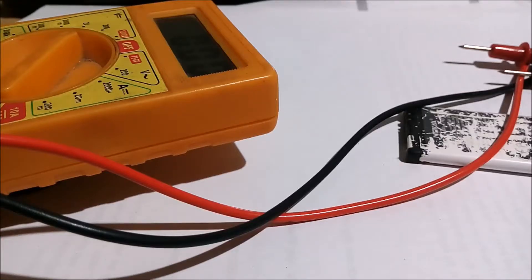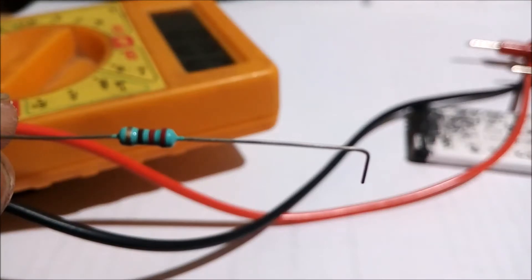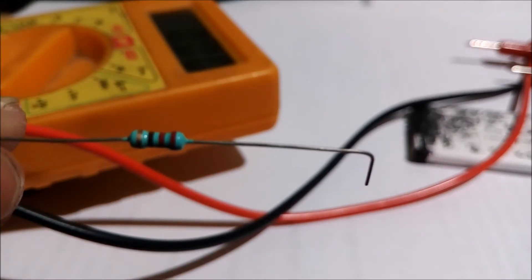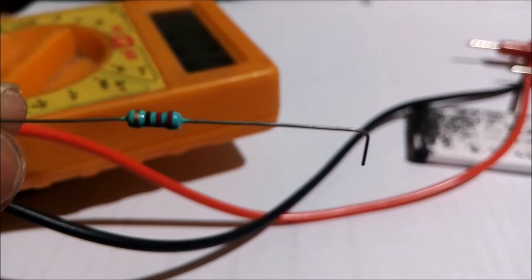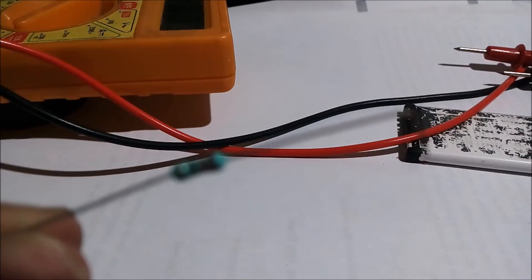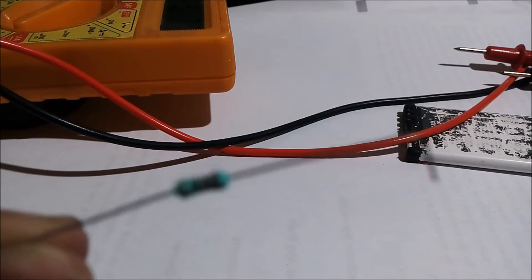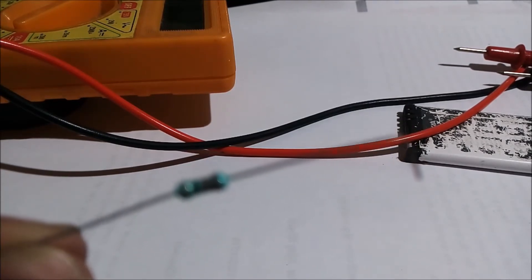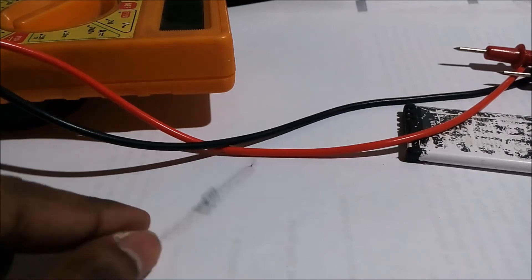It is showing 4.08, so this is the voltage that this battery has right now. As the voltage of the battery is 4 volts, the value of the fixed resistor should be in the right range so that when we connect the resistor with the battery, the resistor will not burn out. We have to keep this point in mind while selecting the resistor.